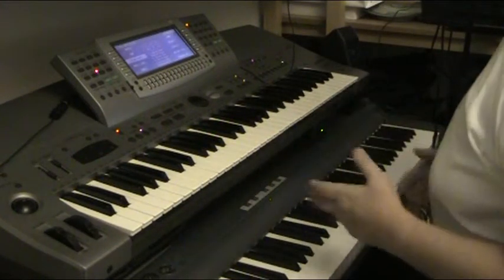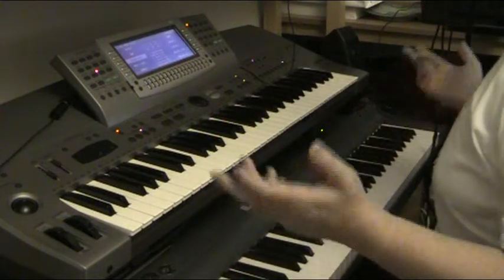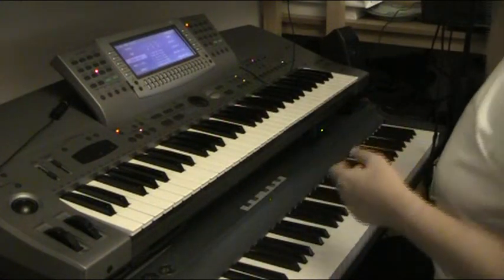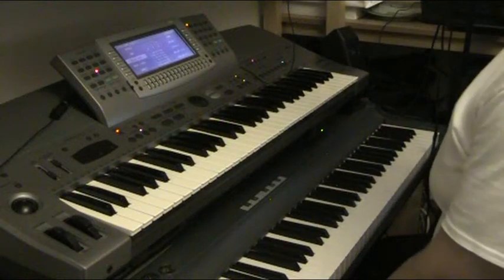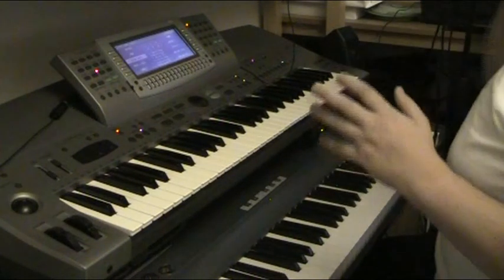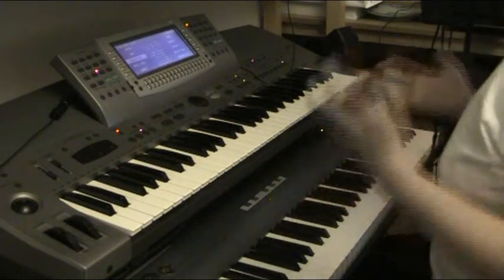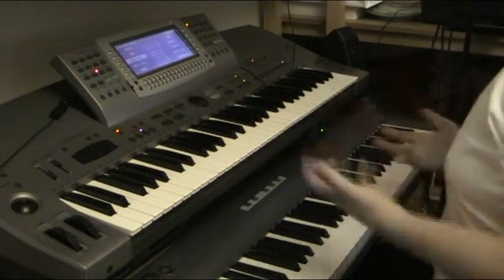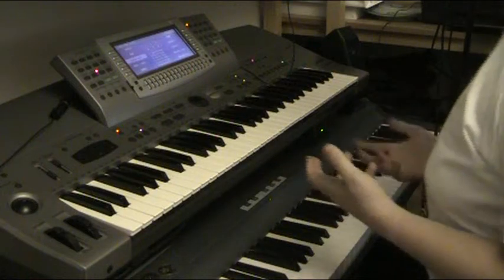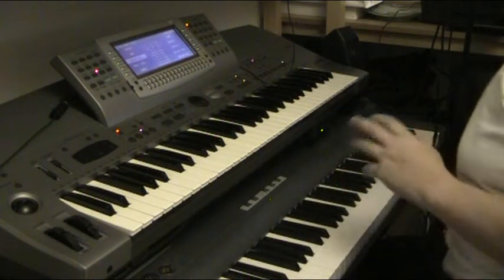Most of them are shipped off to the Far East where, because of their durability — or so I've been told — people are just snapping them up for use in pubs and clubs. Technics were, in my opinion at the time, pretty much the only company who could really mount a serious challenge to Yamaha's keyboards of that era. I personally thought it was a shame when Technics bowed out of it.